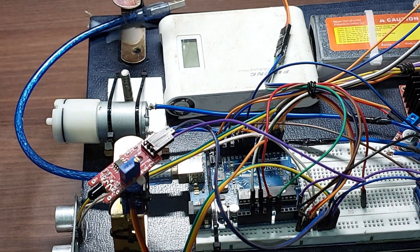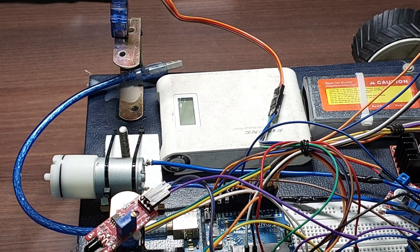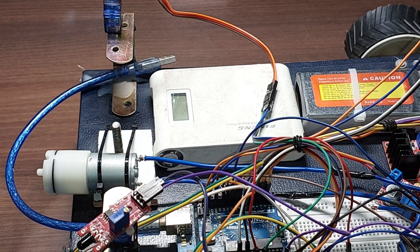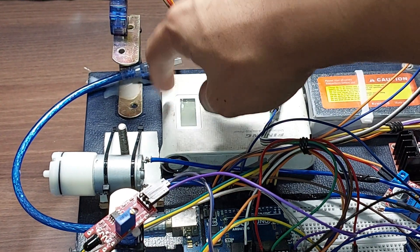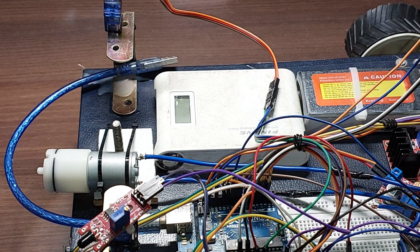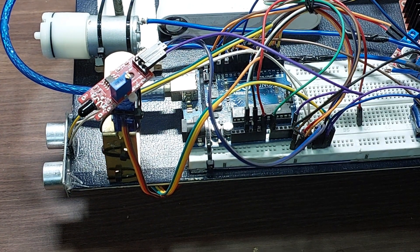I found that running the Uno directly off the 5V regulator is a bit finicky — sometimes it doesn't work properly. So I have this power bank here, which is just a 5V power bank that gives out a USB signal. It comes in using this cable and powers only the Arduino — nothing else. Only the brains of the system runs from it.